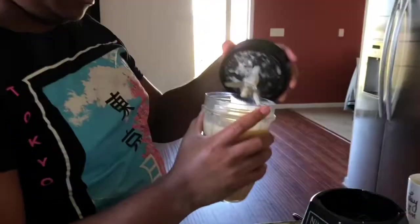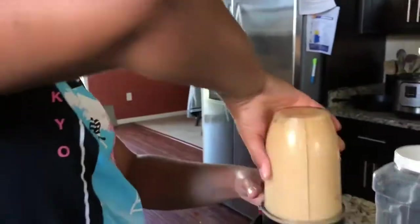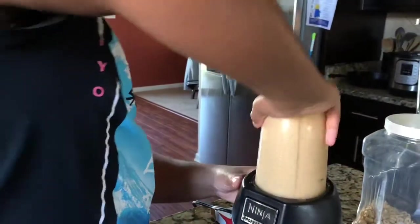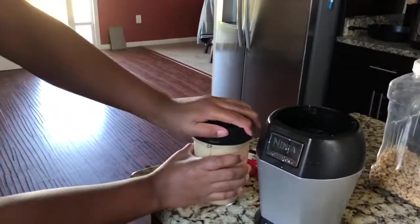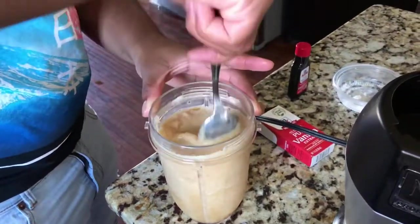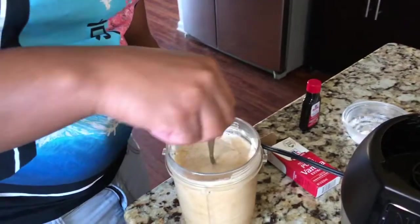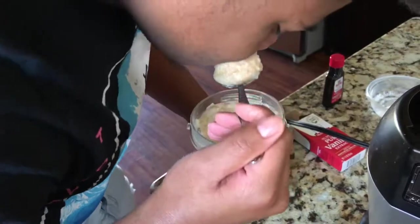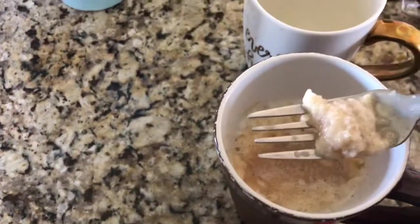It may not look bad guys, but it definitely doesn't taste like a caramel frapp. It's getting thicker though. Okay, I'm pretty sure it's done — open it slowly. That's what it looks like. We weren't a total fail because it tastes like a frapp, just not the best. When you add caramel to the top it tastes so good guys.